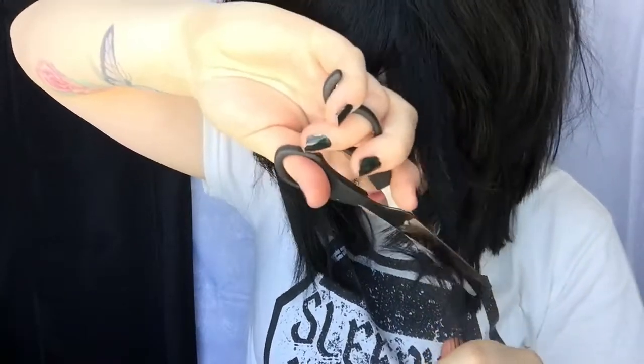I want you guys to keep in mind that this is a wig — this is not actual hair. So don't take this too seriously.